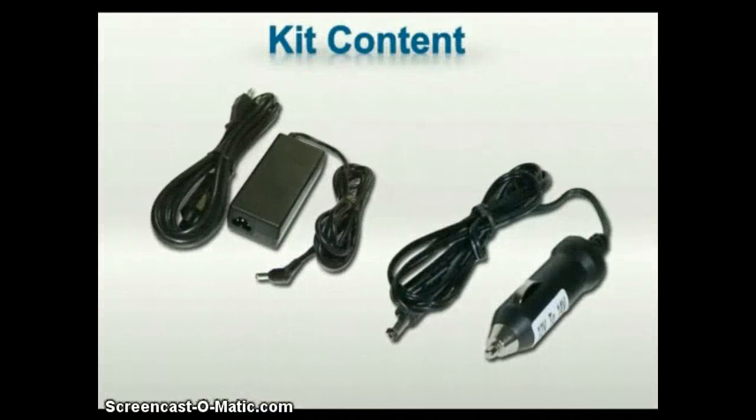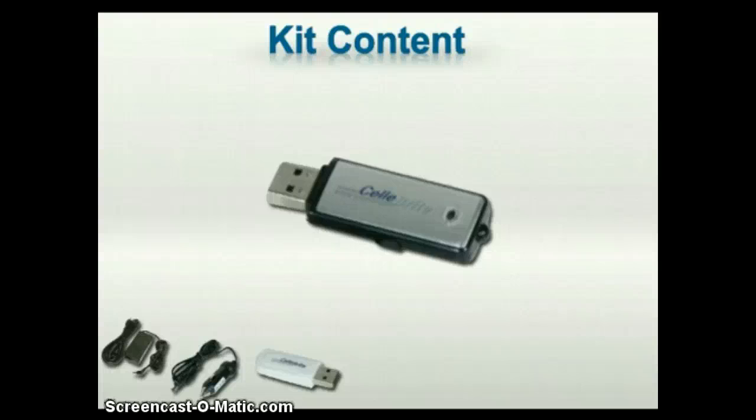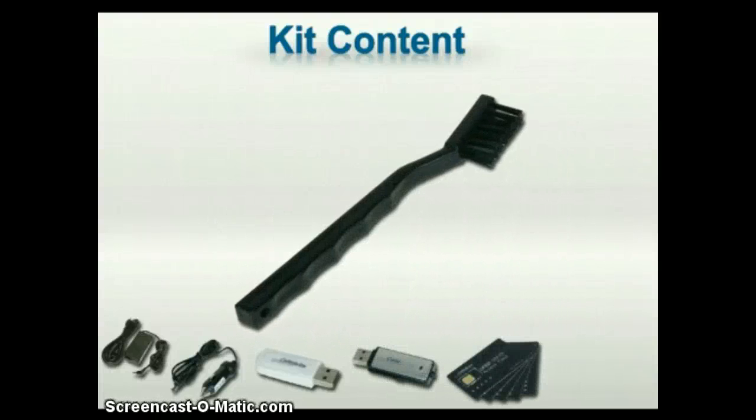A standard power supply as well as a 12-volt vehicle adapter. A Bluetooth module. A USB disk drive. Black SIM ID cloning cards. A phone data port cleaning brush.